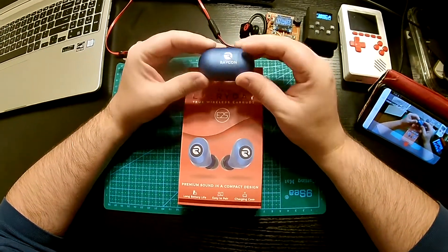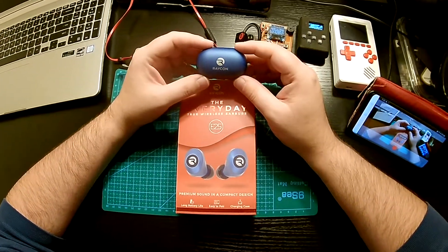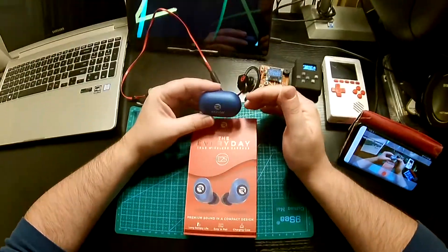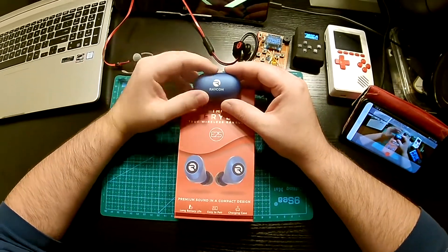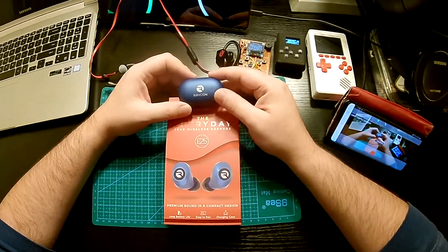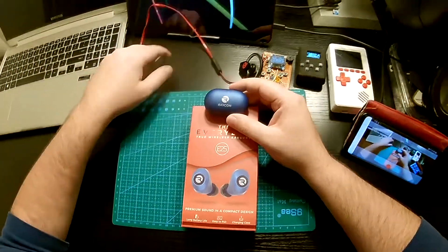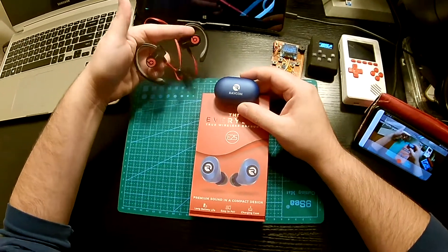The other thing that really bothers me is the latency. When you pair them up they work great, but the delay is awful. If you're listening to a podcast or music, it's great — the sound is great, the battery life is great. But when you try to watch videos or movies, it's unbearable — at least for me. The delay is so noticeable, and if you try to play video games, it just doesn't work. That didn't happen with my old Powerbeats; those were pretty much a workhorse.